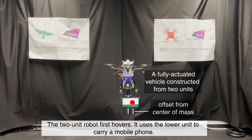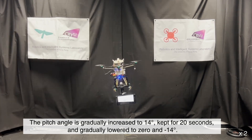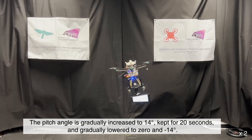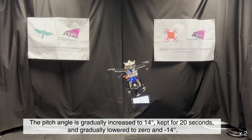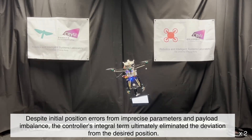Aerial Manipulation: The two-unit robot first hovers. It uses the lower unit to carry a mobile phone. The pitch angle is gradually increased to 14 degrees, kept for 20 seconds, and gradually lowered to 0 and minus 14 degrees.